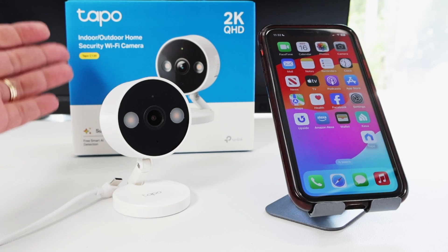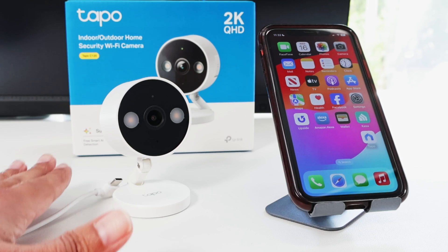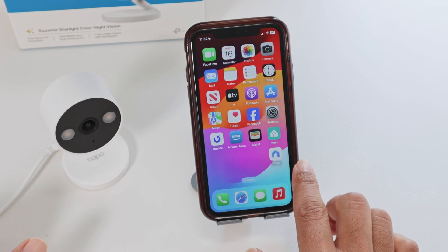Hey guys, let's talk about the TAPO C120 setup. I have the camera just right here out of the box and the cable is ready for the connection. And here I have my cell phone with the TAPO app.